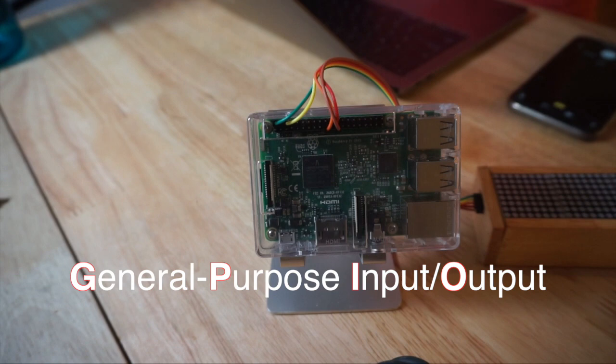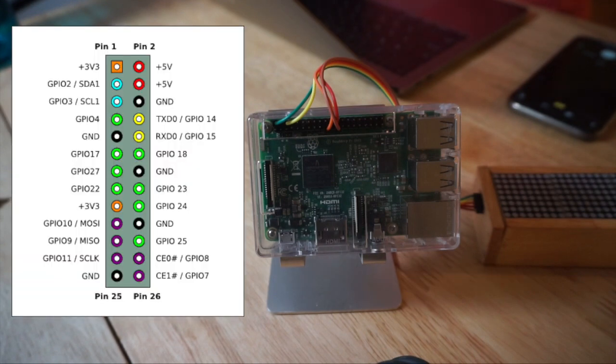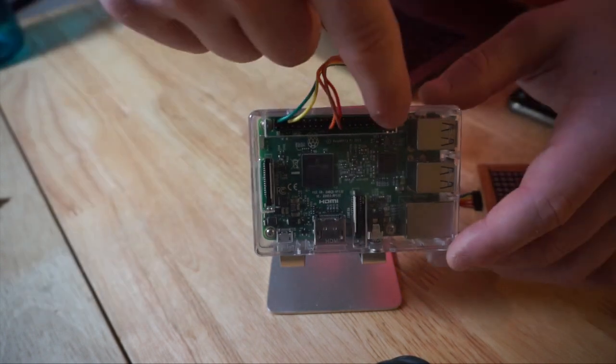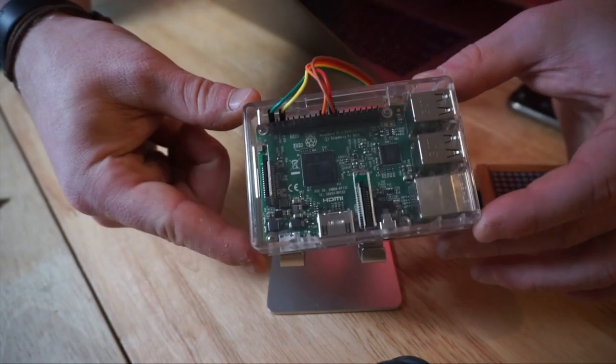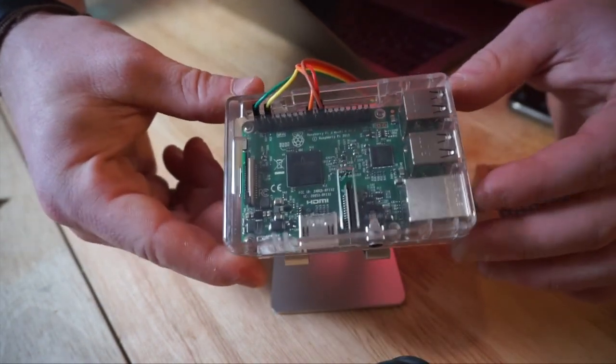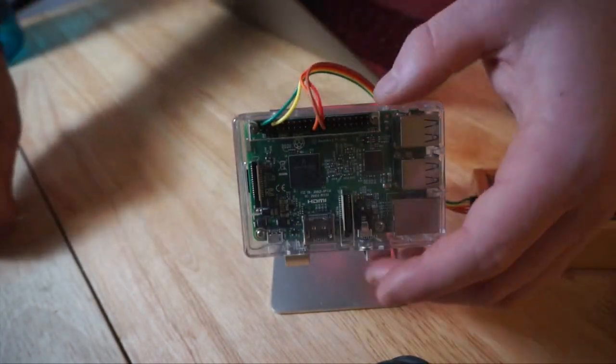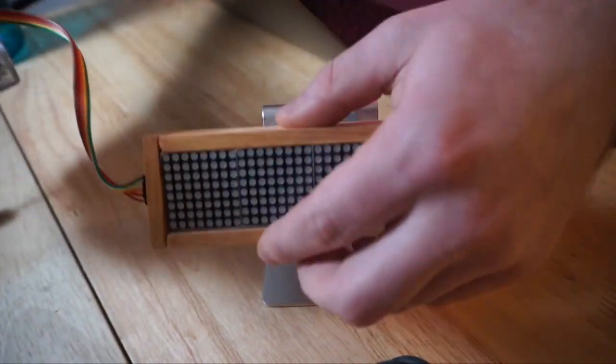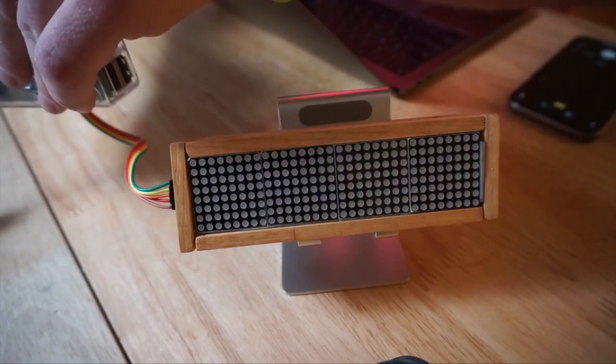What you do is you look at a GPIO map — I'll show you right here — and it tells you what each one of the pins does on the Raspberry Pi. Then if you go to the tutorial that I went through, which I'll put in the description, it'll tell you where to put each pin on the GPIO board. So right here is where the GPIO pins go. You can see how my five wires are plugged in, and that's basically how you connect it.